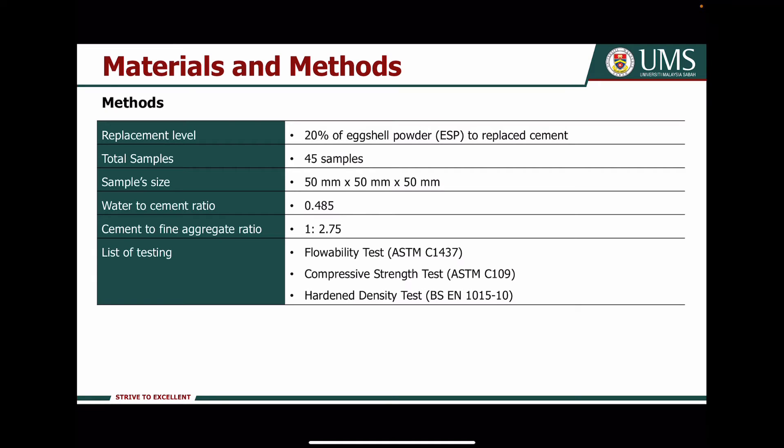For my method, the replacement level used is 20% of Axial powder to replace the cement, with a total specimen count of 45. The sample size is 50 x 50 x 50 mm cubes, a water-to-cement ratio of 0.485, and a cement-to-fine-aggregate ratio of 1 to 2.75. The tests conducted are the flowability test, compressive strength test, and hardened density test.